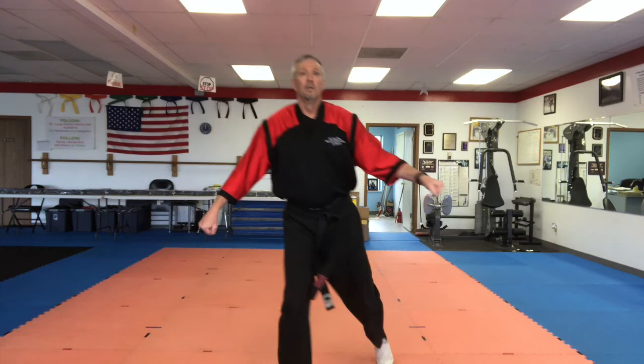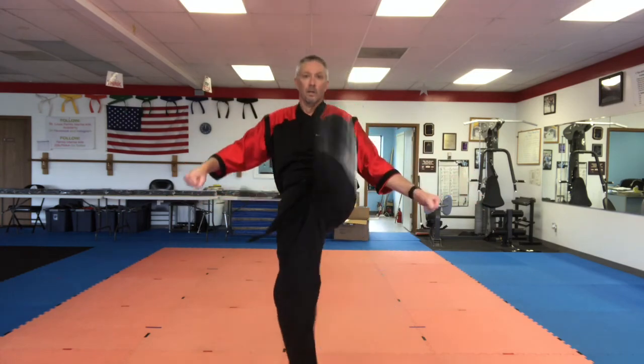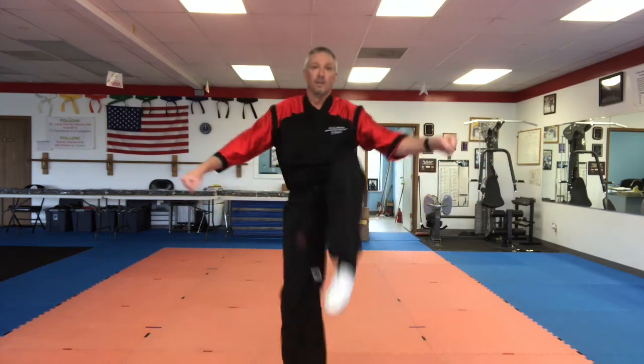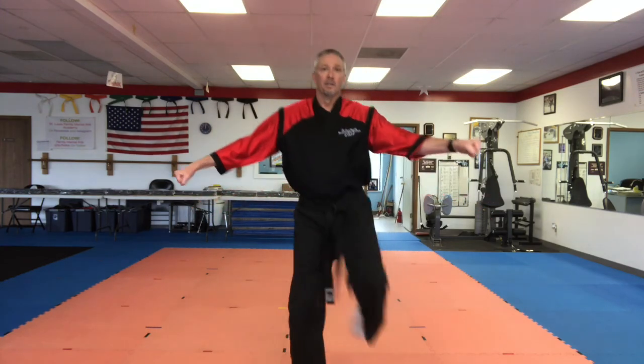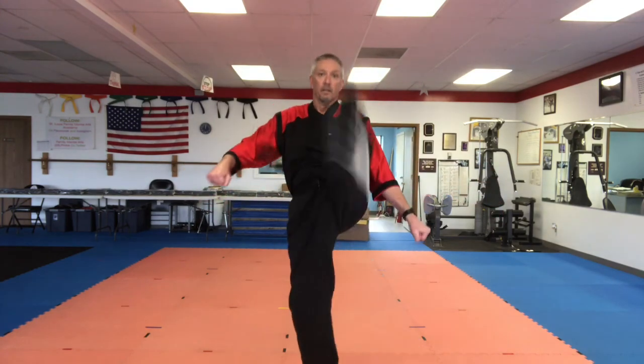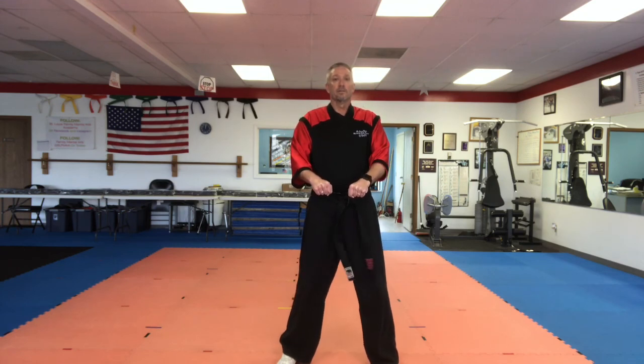One, two, three, four, five, six, seven, eight, nine, ten. Come on. Good. Nice job today. Kyong Ye.